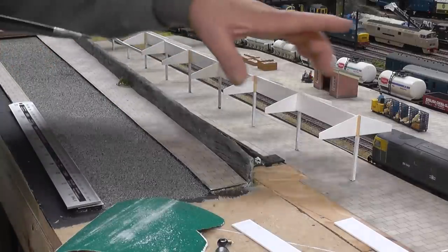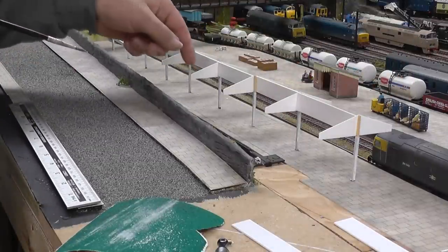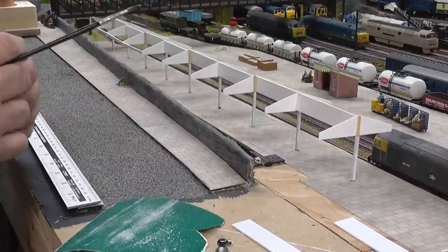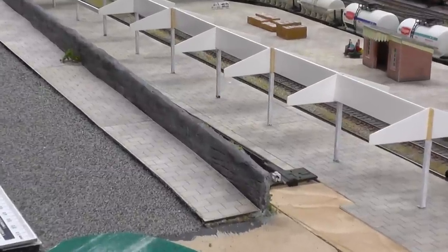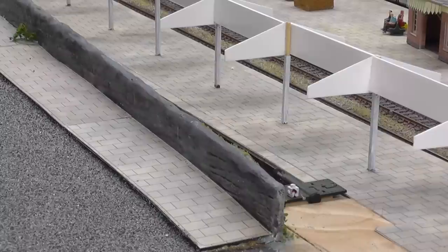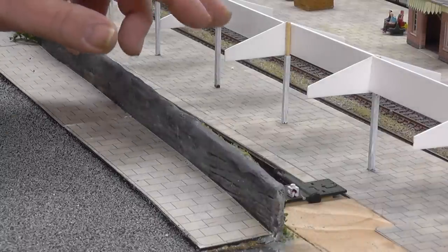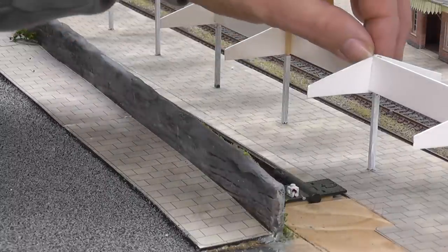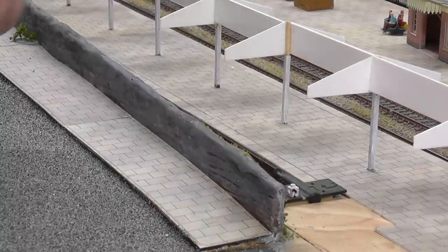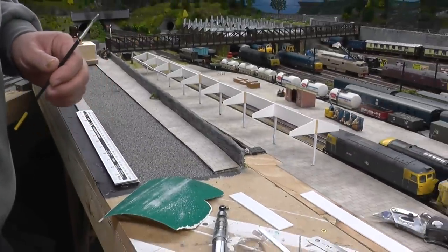I'll run the sides down through in a minute. Then I intend putting some little corner braces in, just to hopefully make it a little bit more solid, and then come back to it. There's the mat strip, and literally that just sits down — it's only like a push fit, so hopefully when it's all stuck together I'll be able to take it out.